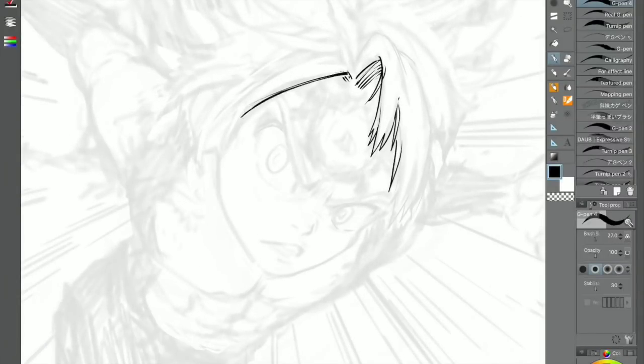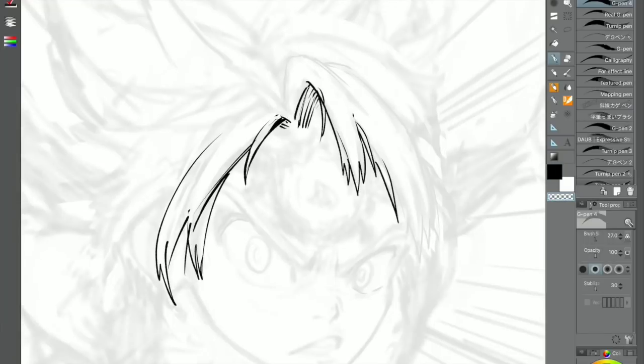Hey guys, Kuzumaru here, back with another video. In this video today, I'm going to be drawing Meliodas in Assault Mode.